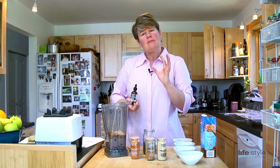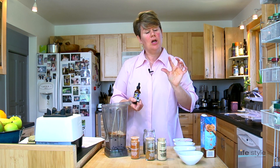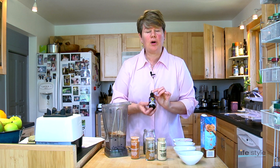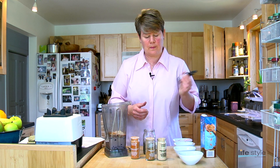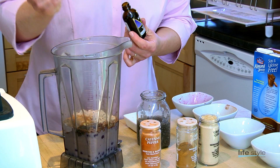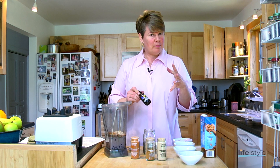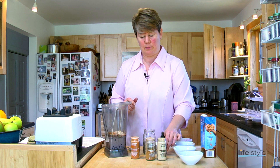To sweeten it, if you like, you can use a pitted medjool date, or a chunk of frozen banana, which gives it extra creaminess. But my favorite thing to use is actually a product called Vanilla Stevia by New Naturals — I think it's superior taste-wise to other brands. I just use a few drops; I don't need it too sweet. Stevia can have a strange bitter aftertaste, but using the vanilla extract in it tends to mellow that, and this is a very high quality product.